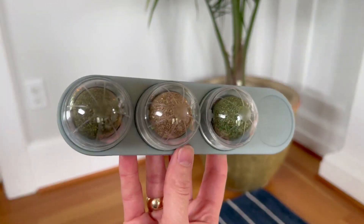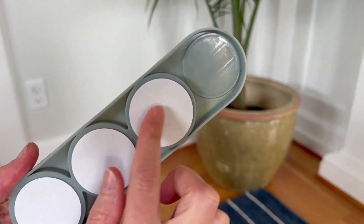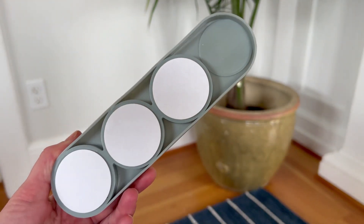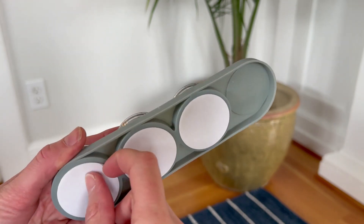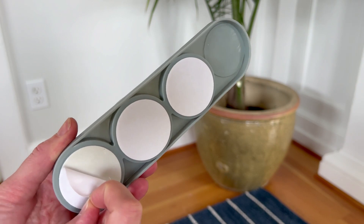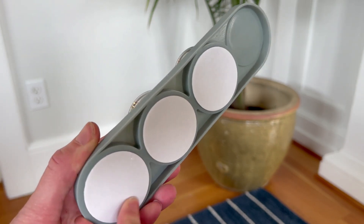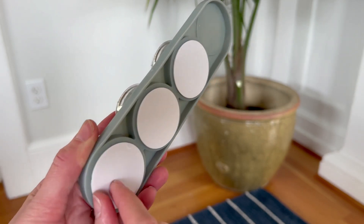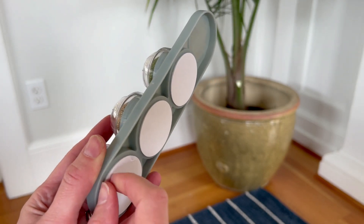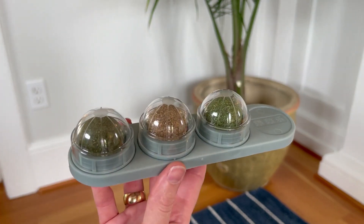This can go wherever you want — on the floor or on the wall. Stick it however you want with these stickies on the back. Just pull this adhesive off and stick it wherever you want. If you want to get it off your wall, I would recommend using a hair dryer so it doesn't damage anything when you pull it off. As long as you get an adhesive hot with a hair dryer, it just comes right off.